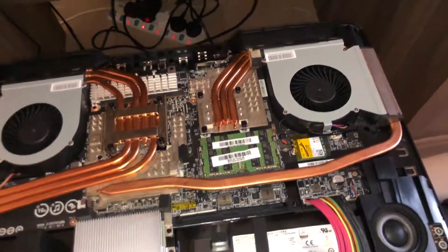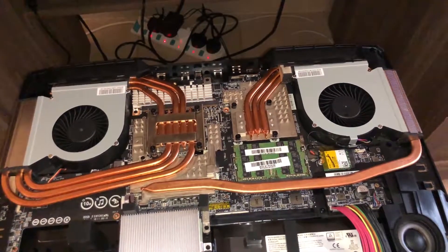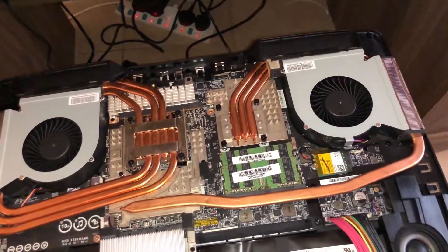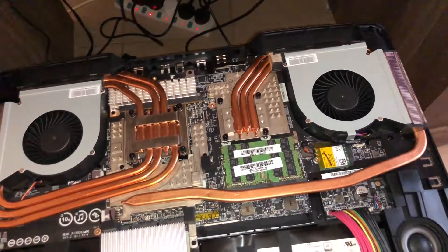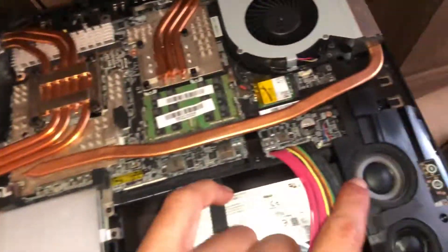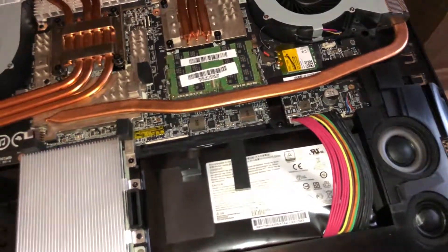What I recommend is when purchasing this laptop, make sure you get the maximum RAM you want from the get-go to avoid that issue. And of course, here are your Dynaudio speakers and your Dynaudio subwoofer. That's it for the interior.